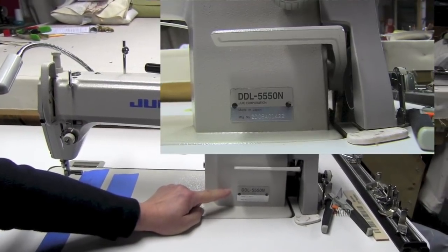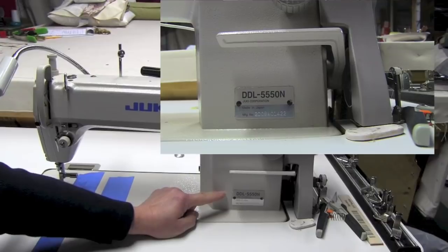This Juki is a DDL 5550N. This Juki here is not a walking foot machine. This is the machine that I use for all my drapery work and lighter weight fabrics. If I'm doing cushions with a lighter weight fabric I use it for that as well, because it doesn't tend to grab hold of the fabric as tightly as the walking foot does.